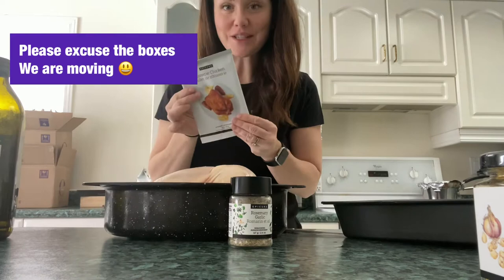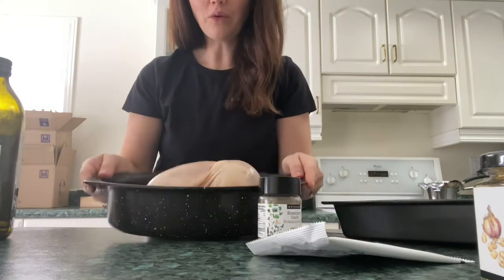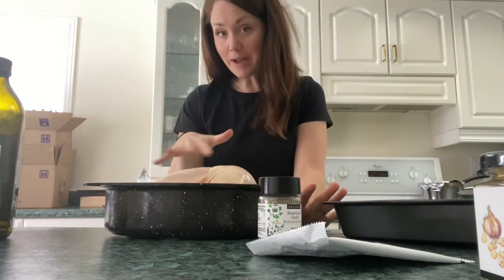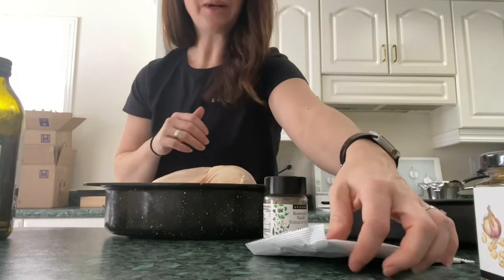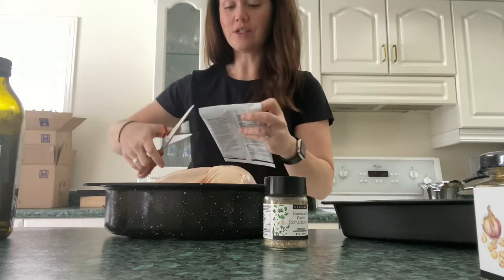Today I am making the rotisserie chicken. What I've done is I've just washed a whole chicken with water and then had it dry, just in case it's been sitting in the grocery store for a little while. Here I have the rotisserie chicken seasoning — I'm going to tell you just how simple this is. You're just going to open your package.